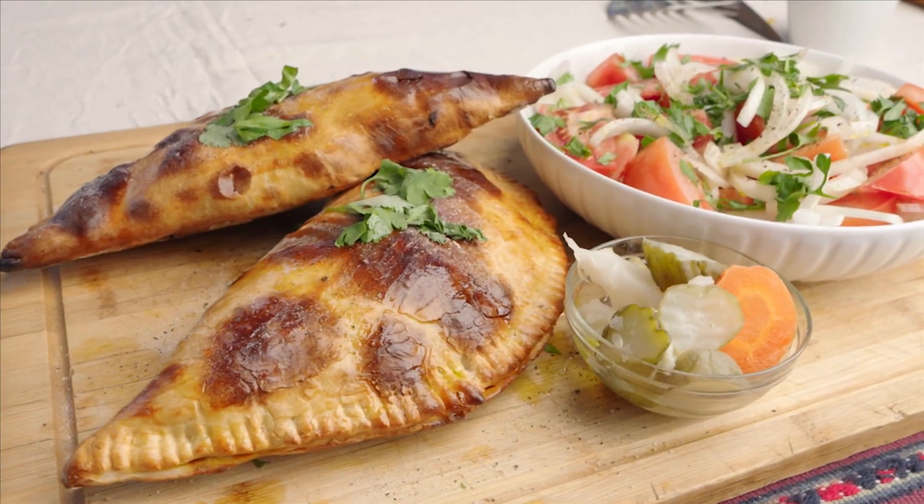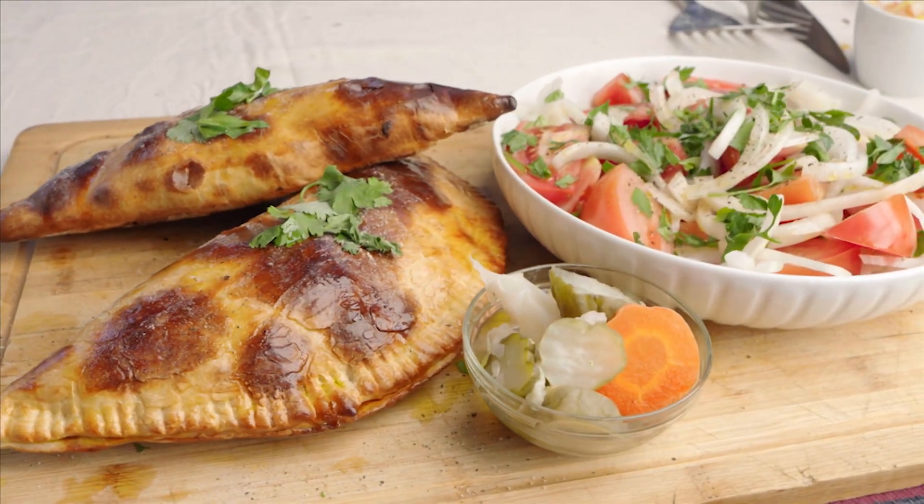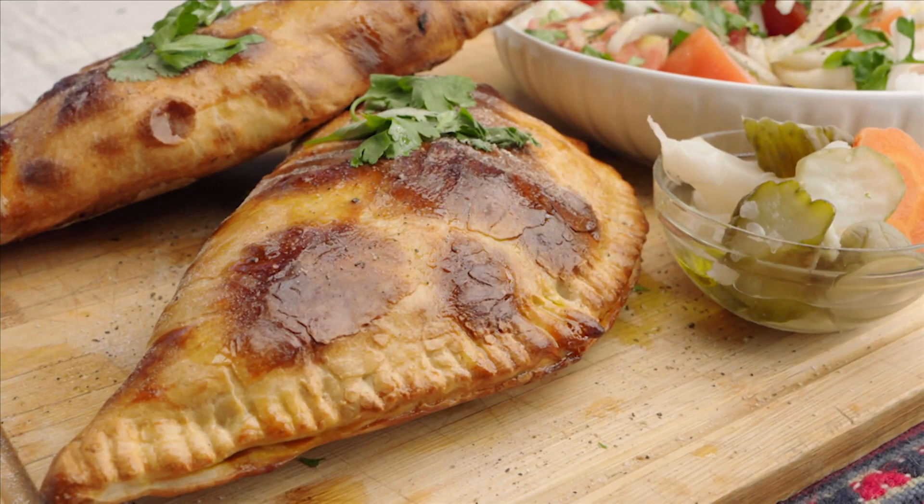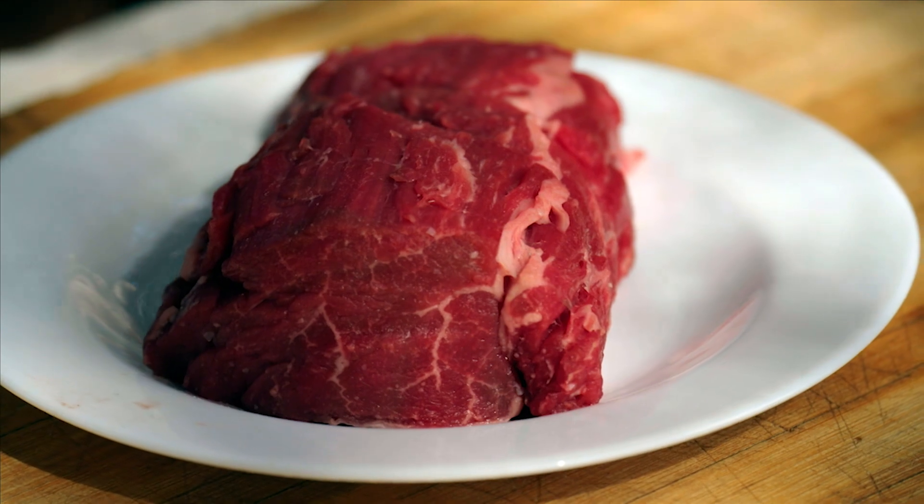Today I'm going to cook an iconic South American dish, which I'm sure you all know at home: the empanada. I'm going to be using this donkey backstrap that I harvested here in this amazing area in Atacama.